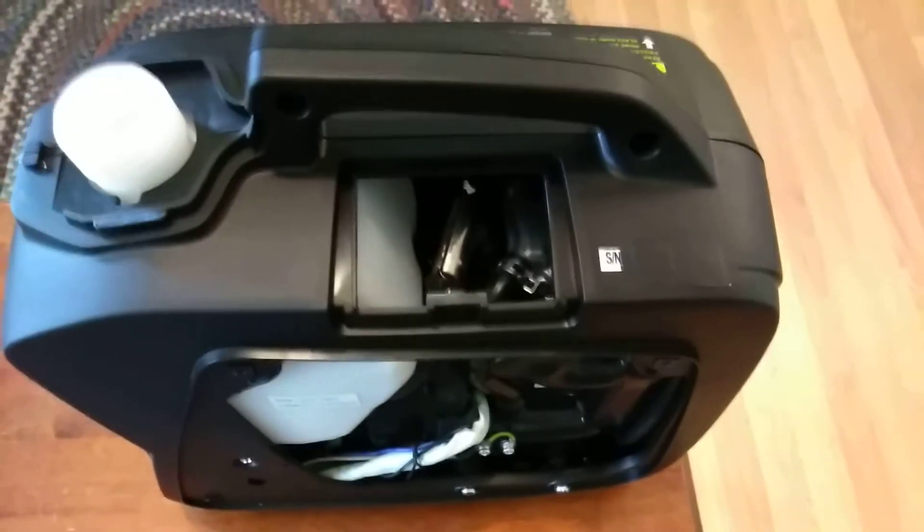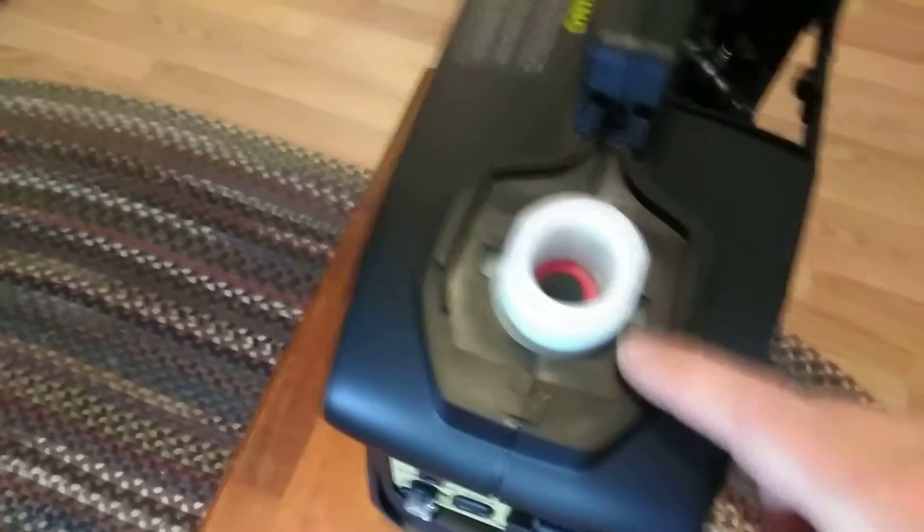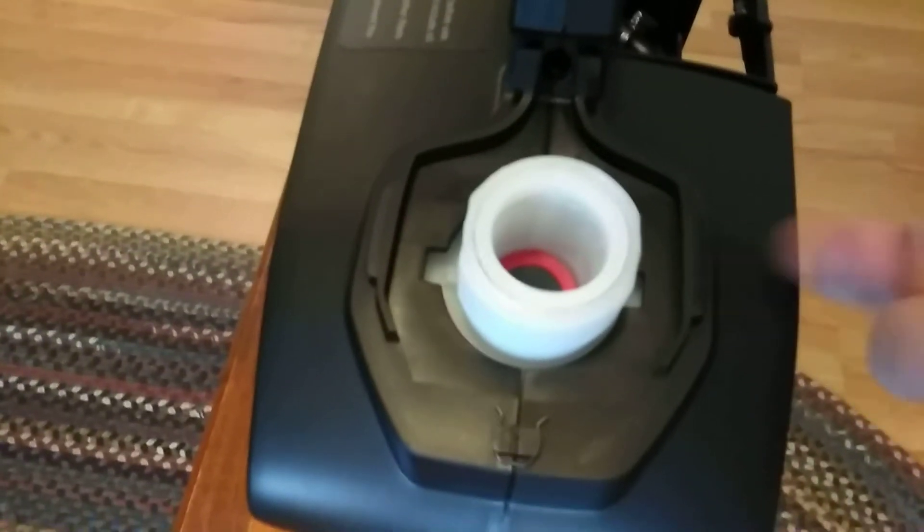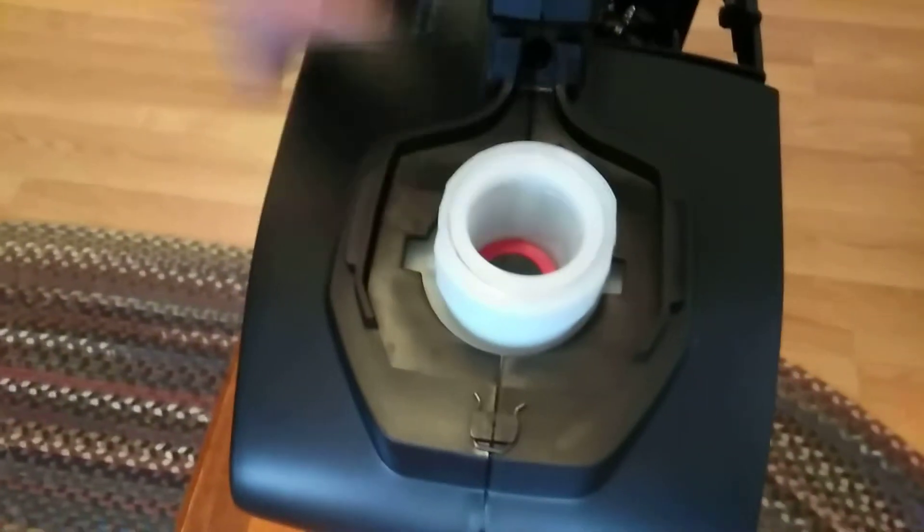Now I've got the top panel off that allows you to get to the spark plug. It takes a little bit of pulling, but the rubber gasket around it just pops off — there's nothing truly holding it on. It's just got plastic things you tuck the rubber behind, as you can see.